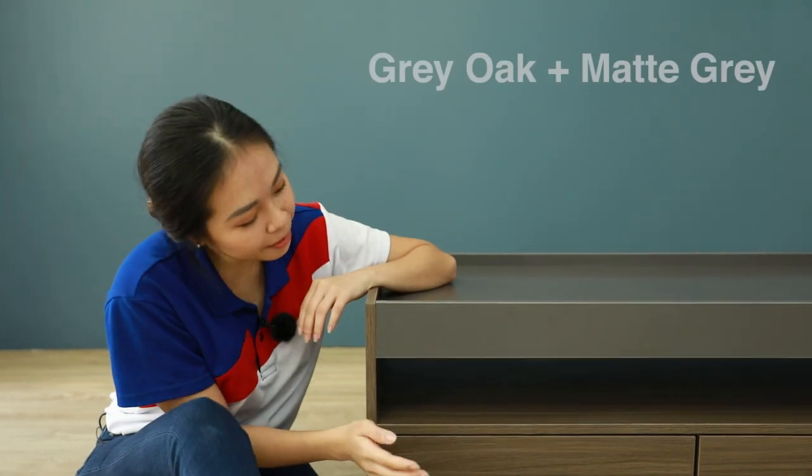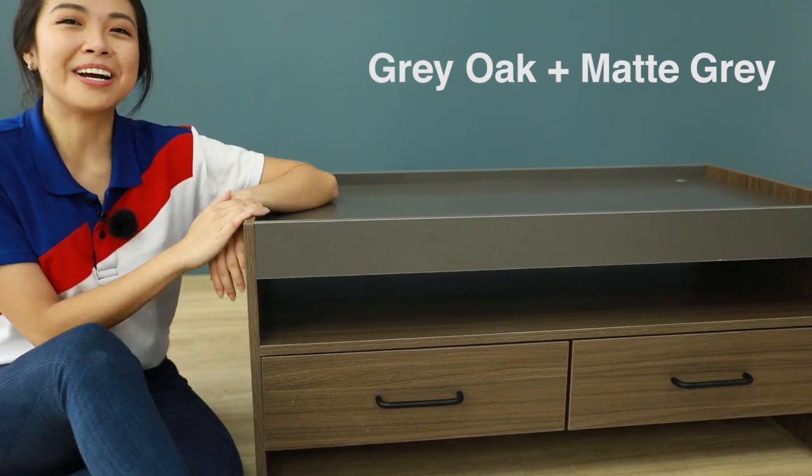We only have one color available for this series, and that is the gray oak and matte gray color combination.